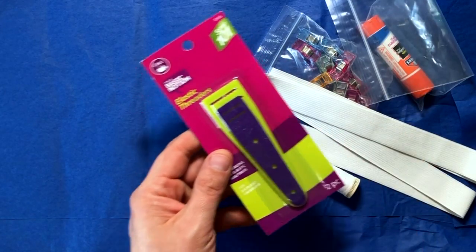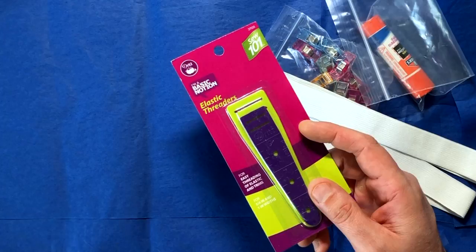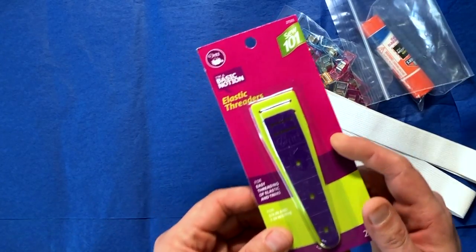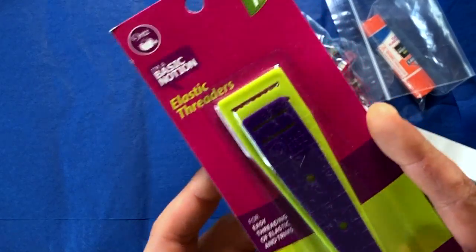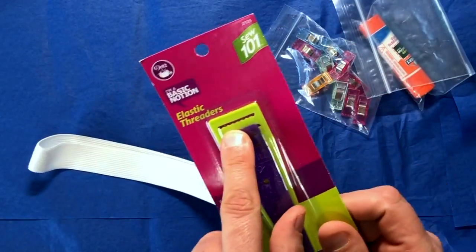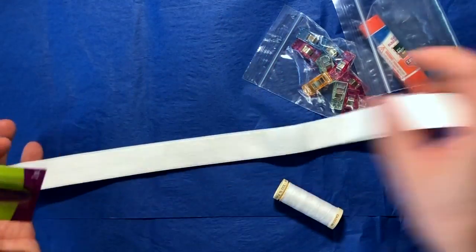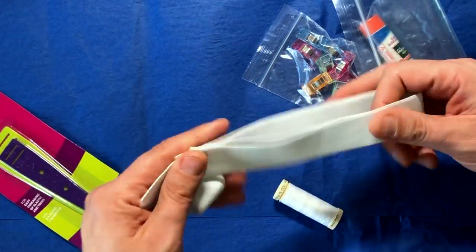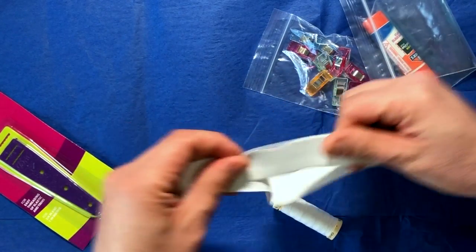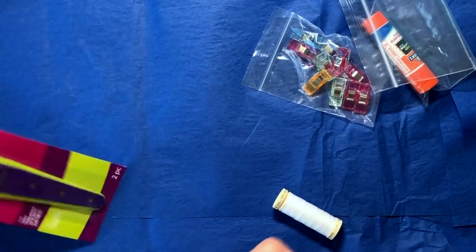This is an elastic threader — very different than a wefty. They are not interchangeable, but this one is the thickness and density that if you need help threading your elastic, this will let it go through, and it comes with a couple different sizes. Here's some elastic — you just stick it in the end of a needle and then use this to shimmy it through where you need to. This is a good quality elastic too; there's some that pinch a little bit too much and don't have an even give, and this one's really good.